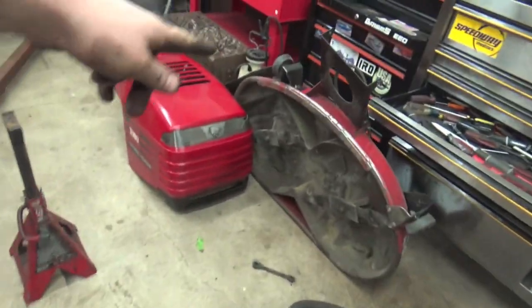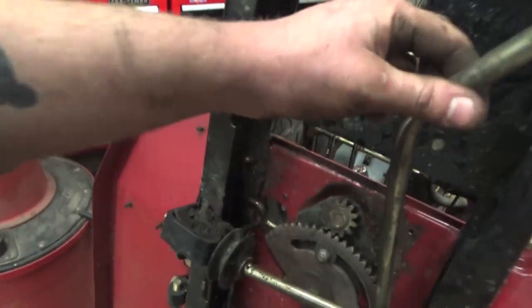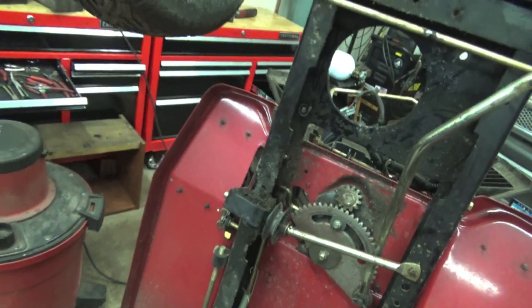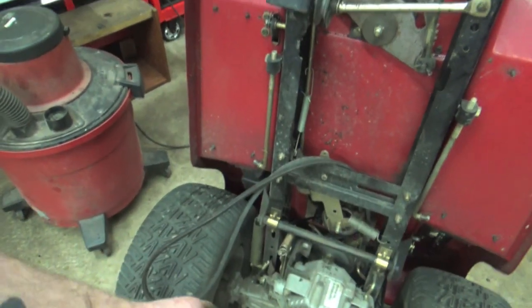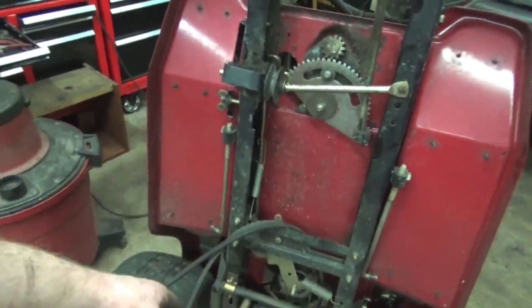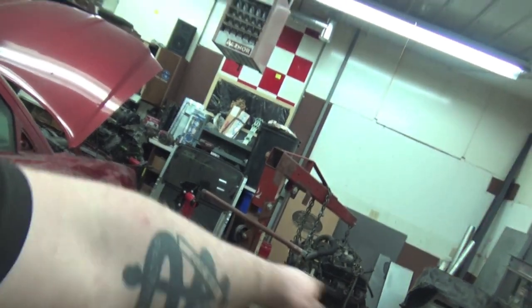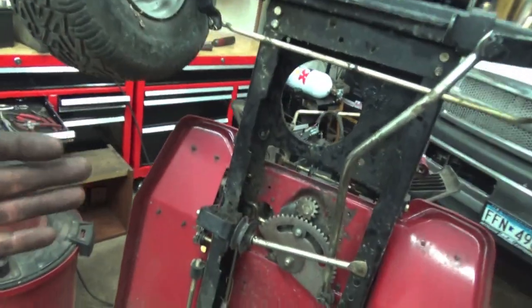So we got the deck off, the motor's out of it, and the thing's up on its heels just to see what we're dealing with. You can see the stock steering is just a push-pull style, which will be fine to lengthen. There's a stock C-channel that goes all the way to the rear diff. We will be using the stock rear diff — we have a 90 degree gearbox so we can go from horizontal to vertical drive. We'll be using the stock hydrostatic rear end for right now to get it to mow the lawn, because yes, I actually want to use this to mow my lawn.